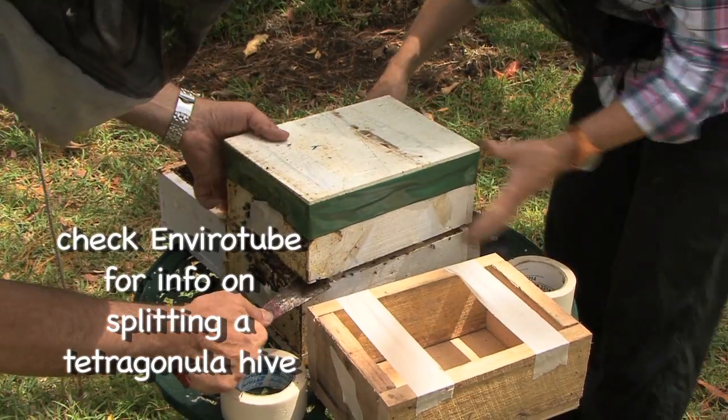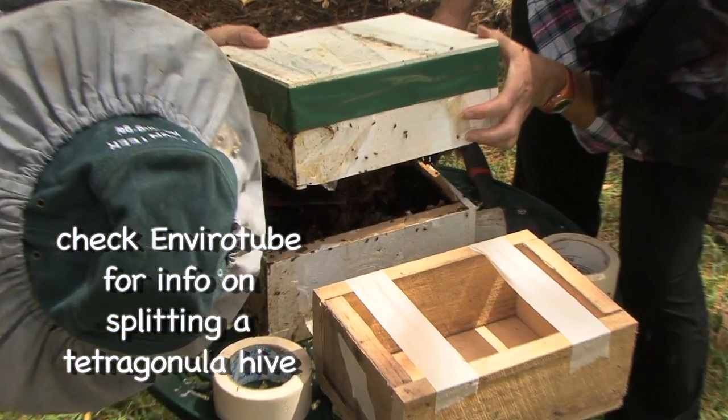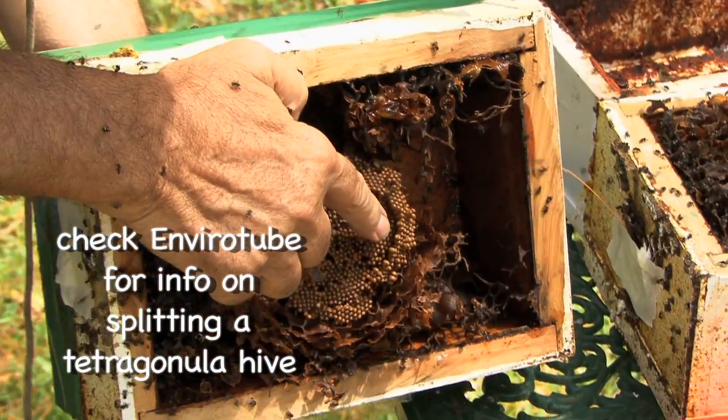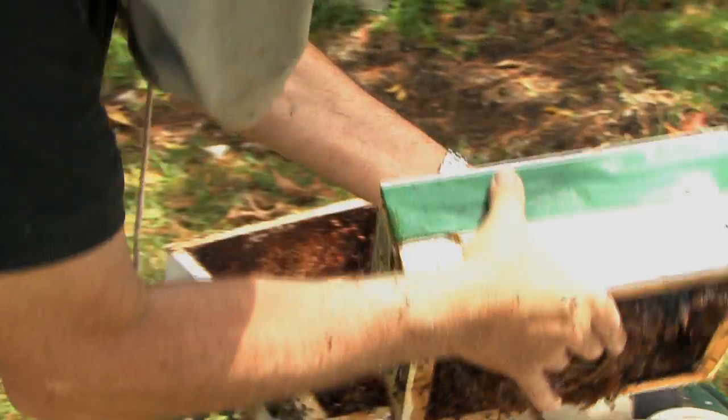Eduction. You've seen us do splits — EnviroTube's done a how-to split. Splitting is quite a brutal process. You basically rip one half of the hive off and put it on an empty bottom and vice versa. Quite a few bees die, lots of honey gets spilt, and it makes the hive vulnerable to pests. There's another system called eduction.